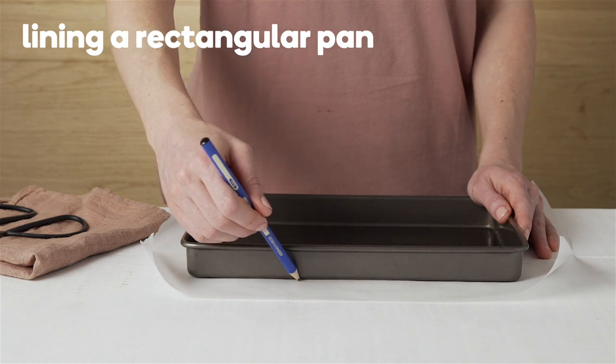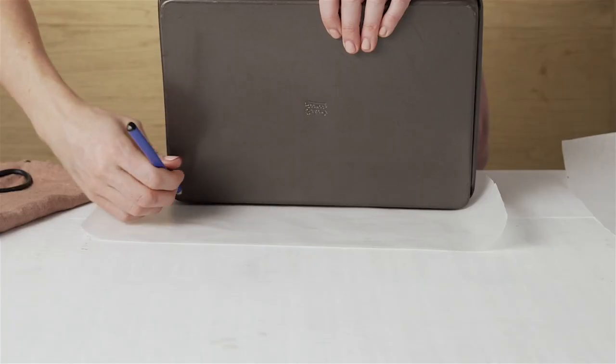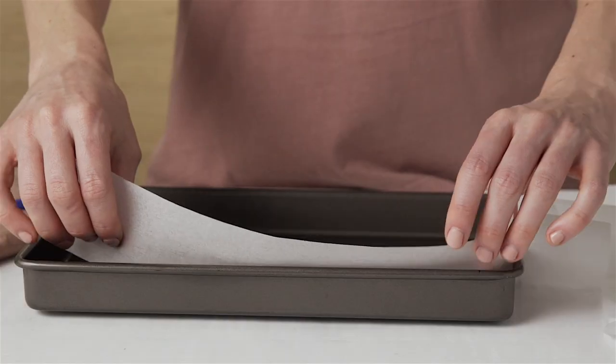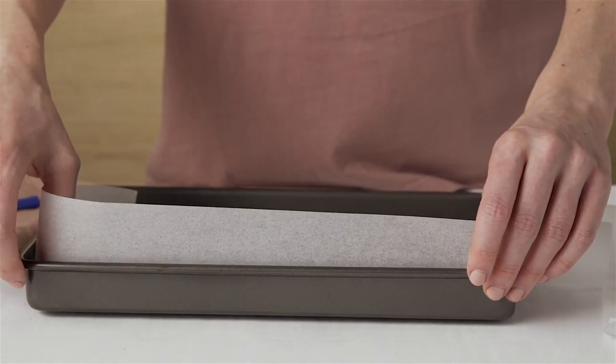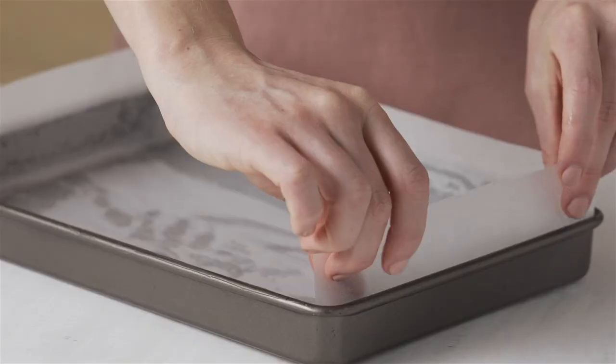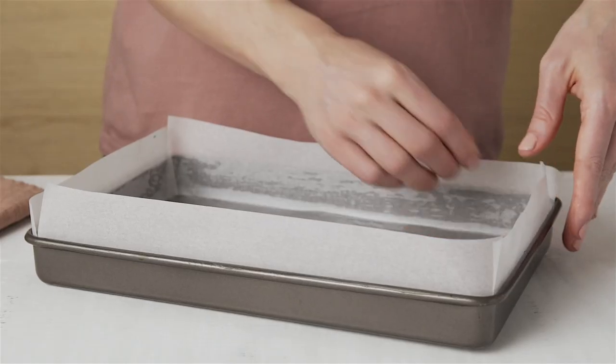Trace the base of the pan and cut the baking paper to size. Cut strips of paper the same length and height of the pan, allowing for an additional three centimetres on the height. Grease the pan the same way, then lay the square onto the base and lay the strips around the sides.